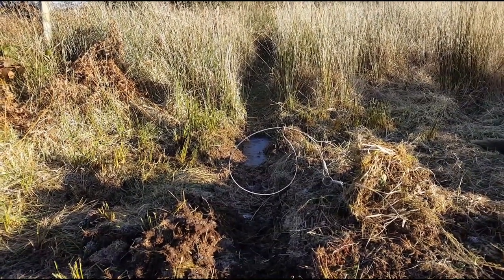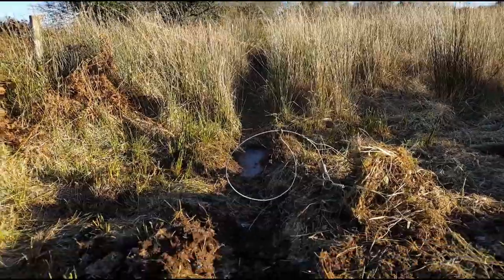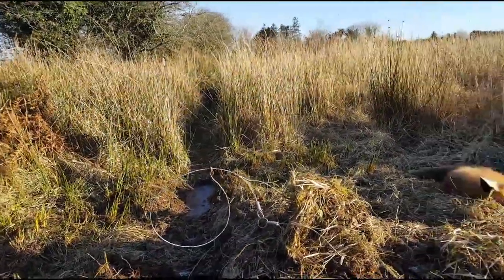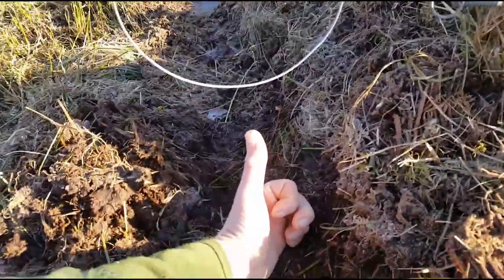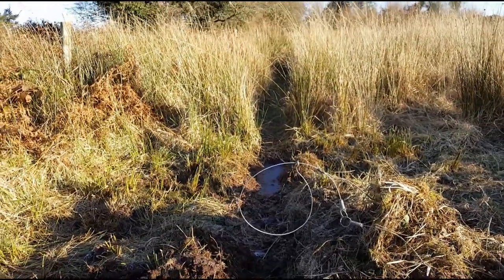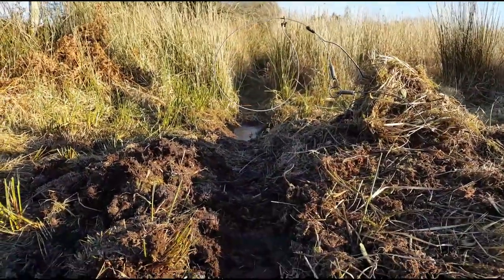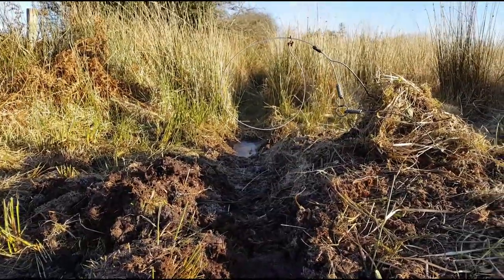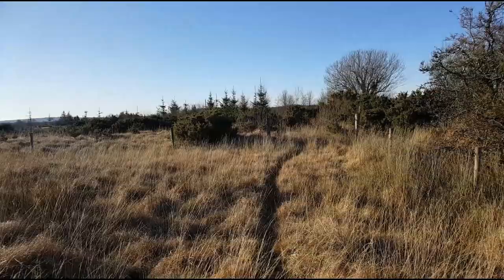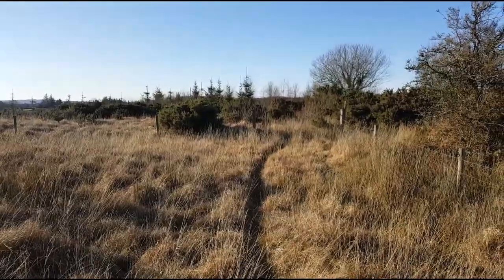I get three to four foxes a year on this and there's no livestock on this ground, so I can leave it here year-round with no issues. That snare is standing out a bit, but I'll change it shortly. The fox is going to be traveling at night and he's not going to see it. I set it at six to eight inches off the ground — every time I set it at that height I get a neck snare. The fox is traveling through that grass and rushes; he's not going to be traveling with his head low. I cut the trail in with a strimmer then walk it in.